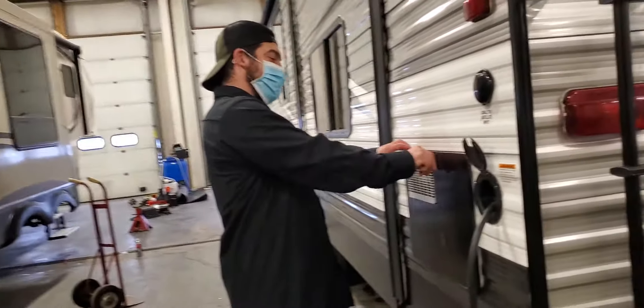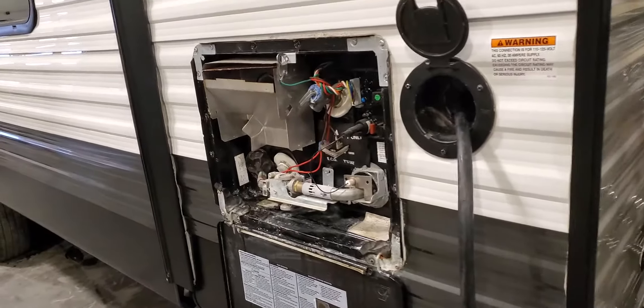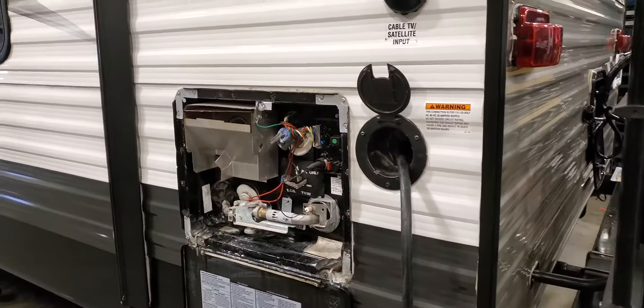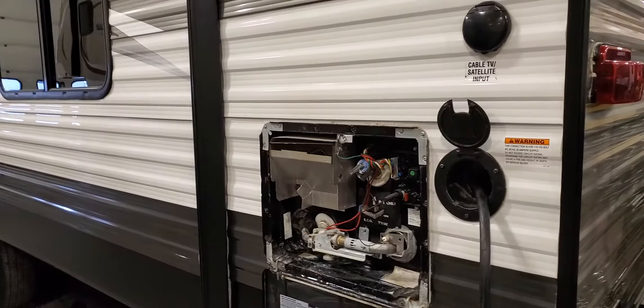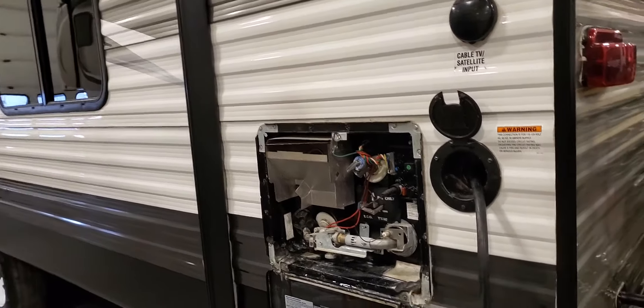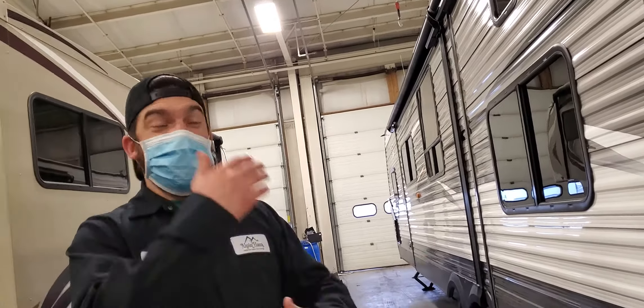Your hot water heater runs on two modes: propane and 110 electric. Both switches are on the inside — you do not have to light any burners. I usually use propane first for the initial setup because propane heats it the quickest.